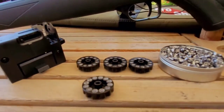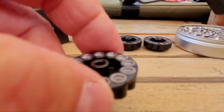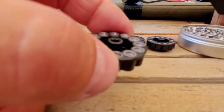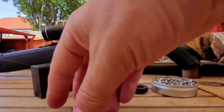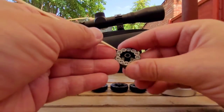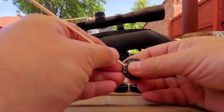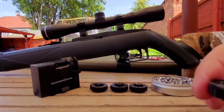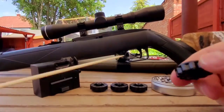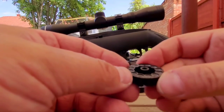Another little tip: if you don't seat the pellets correctly in the rotary magazines, some won't shoot and will get stuck. As you can see, the ones at the front I haven't seated properly and a few are going to catch on the skirt. To fix it, get a matchstick or a cocktail stick and just push them back so the skirts are inside each cylinder of the rotary mag. Then check with your finger on the other side that no pellets are sticking out, and you won't get any misfires.